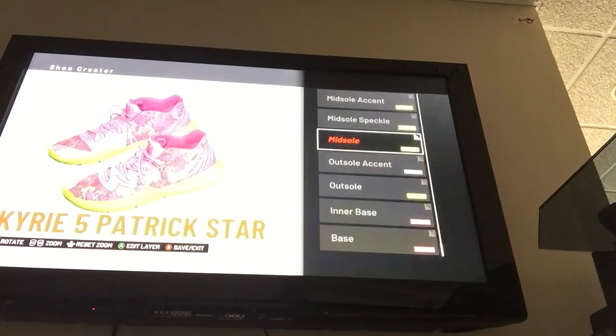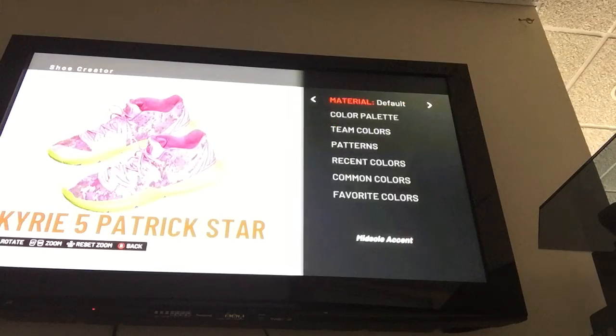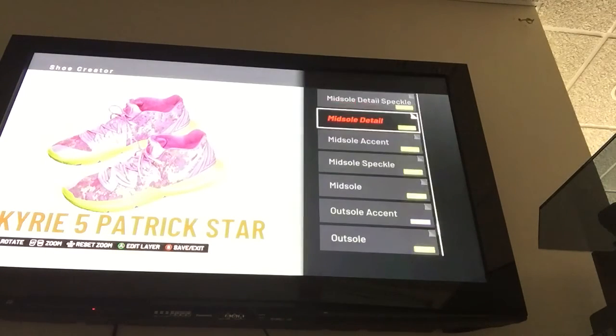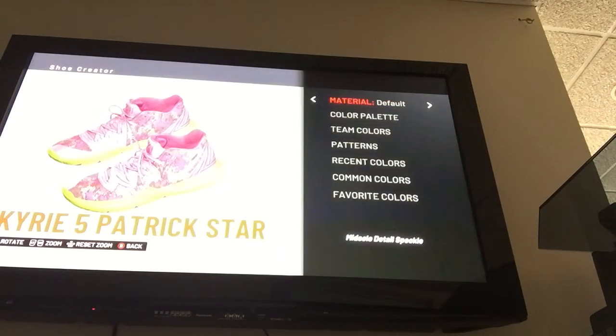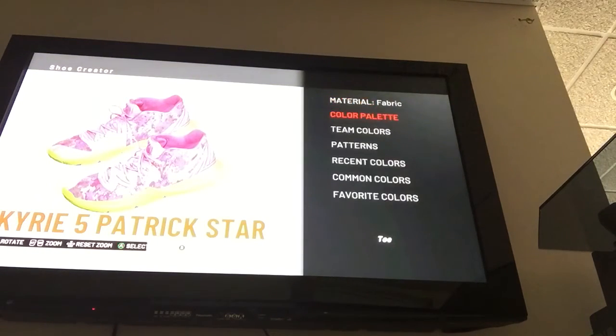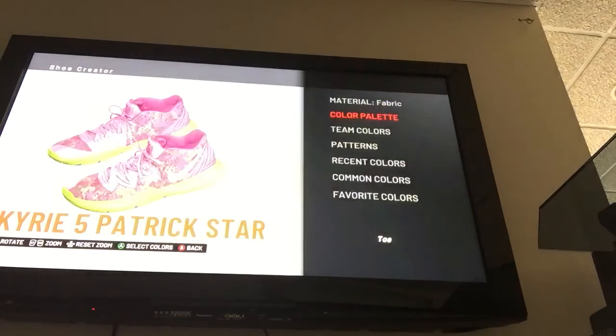Midsole — it's the same green, made of default. Midsole speckle — default, same green. Accent — default, same green. Midsole detail — default, same green. Detail speckle — default, same green. Down to the toe, which is a pink. RGB: 249, 169, and 209. HSV: H 330, S 32, V 97 — that makes the pink.